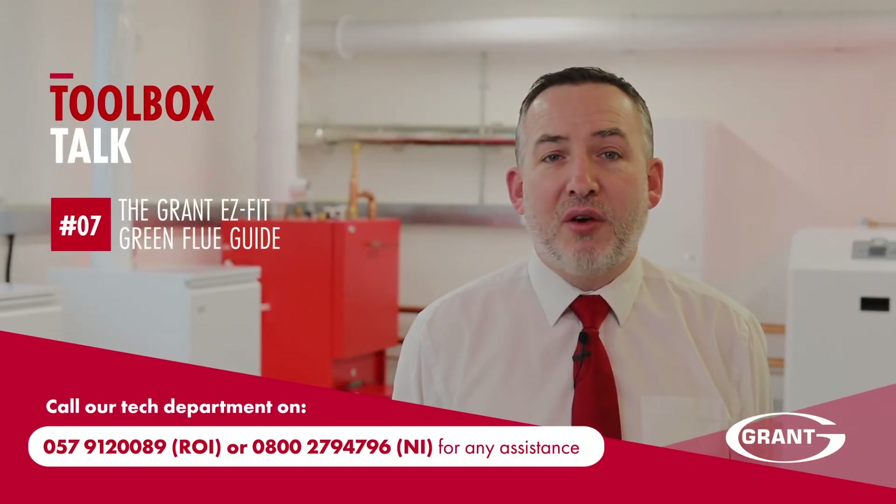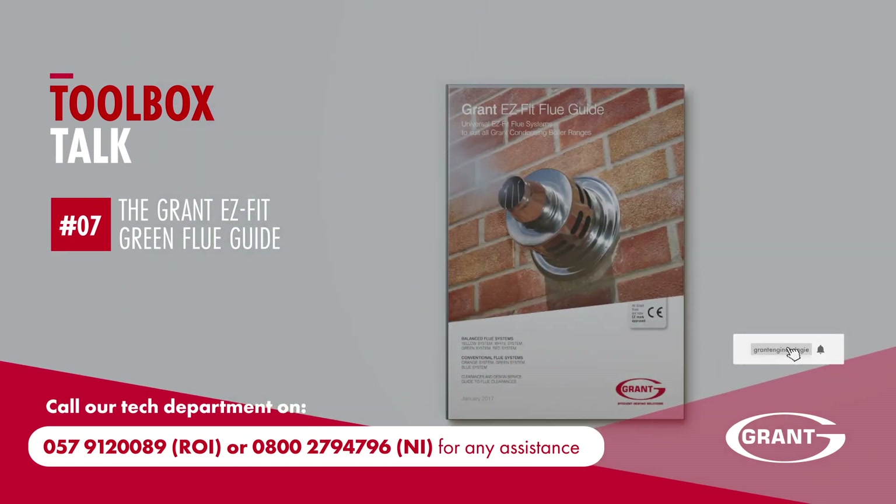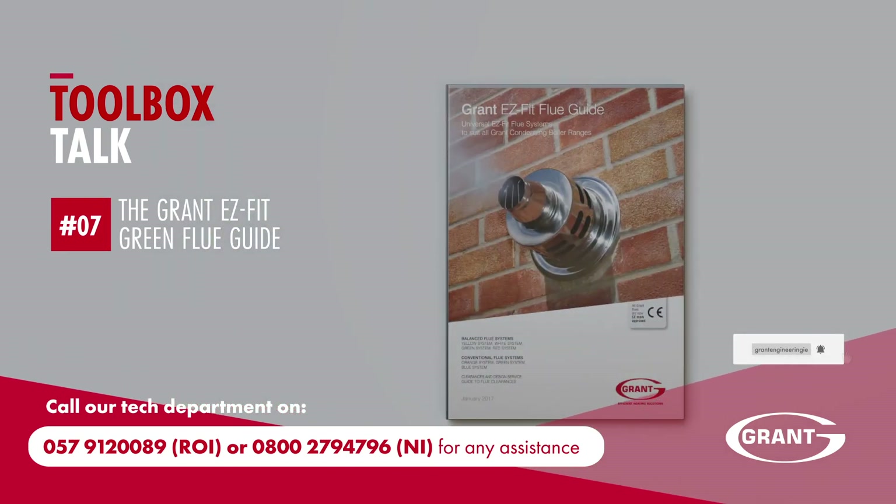If you have any questions on the Grant green flue system, please contact our technical team on the numbers shown. Make sure to hit the subscribe button and the notification bell icon to be alerted when we upload further videos within this series.